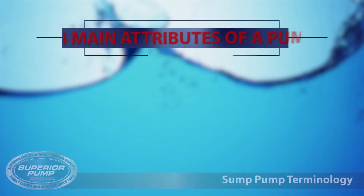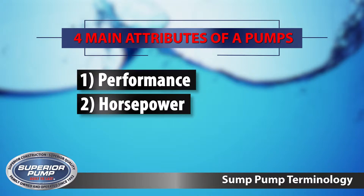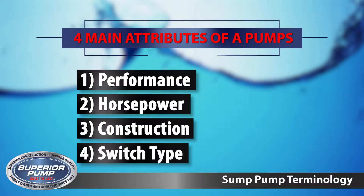Before we can qualify the customer for what sump pump is right for them, there's some terminology you need to know first. There are four main attributes of a pump: the first being performance, the second is horsepower, third is construction, and last is switch type.